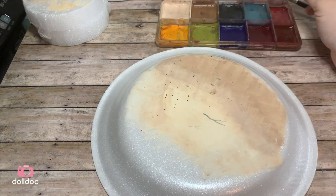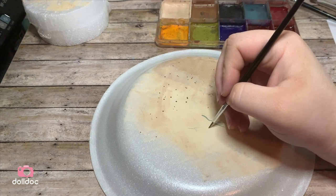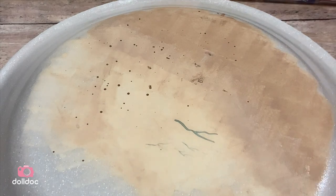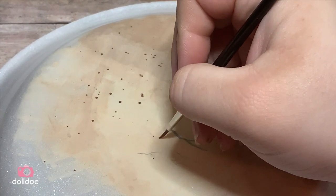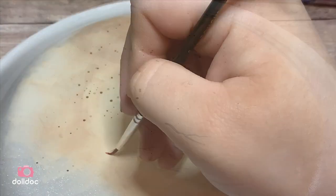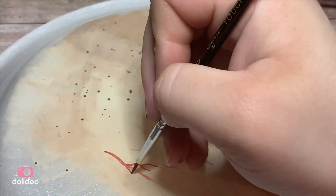This paint also works really well for veins because it has a good transparency to it. You can do small veins on dolls, and here I'm going to do some larger veins just to show how veins on skin might look. Remember that usually the main vein has smaller ones that branch off of it, kind of like a tree.